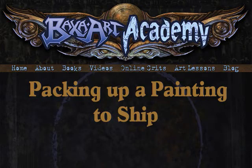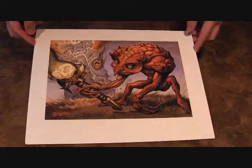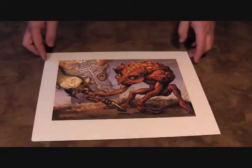Hi, this is Tom Baxa from Baxa Art Academy, and today I'm going to show you how I pack up a painting to ship. This isn't rocket science or anything, but maybe you'll pick up some tips that will be useful.